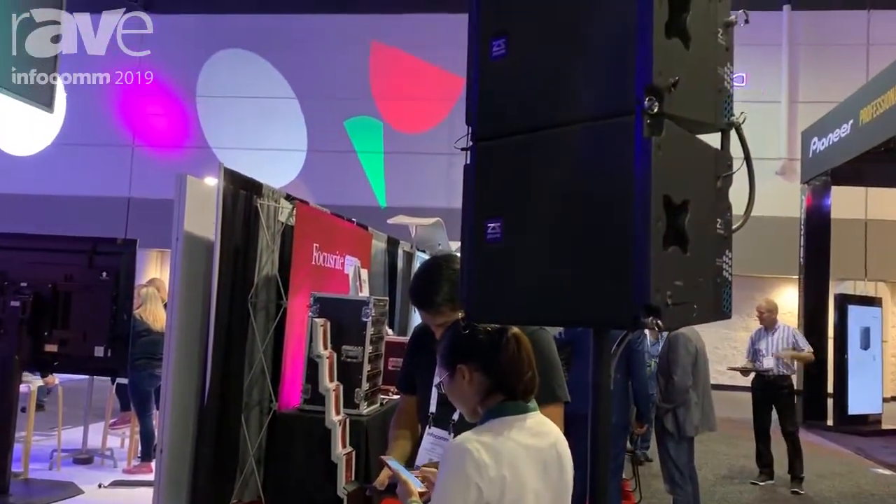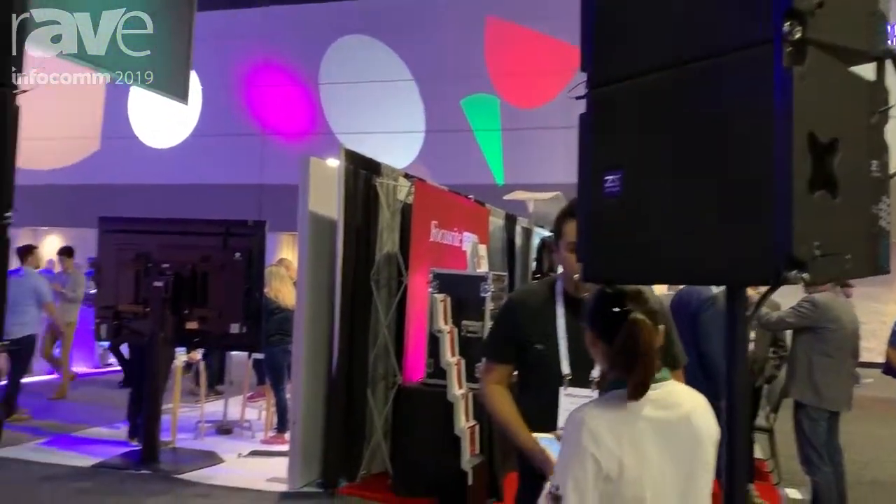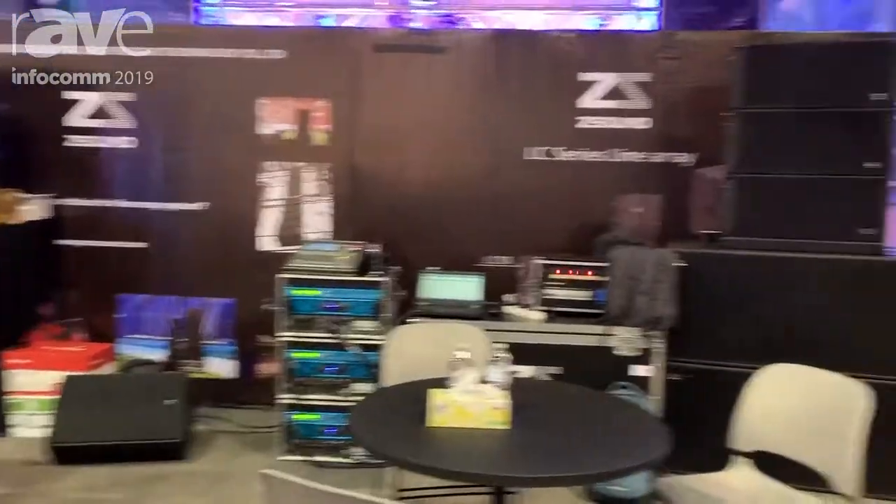This is a very compact system. We welcome anybody to contact us at our website, www.prosisang.com. Thank you everybody.